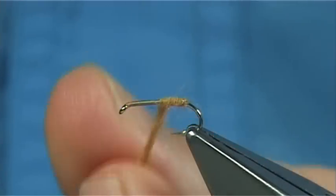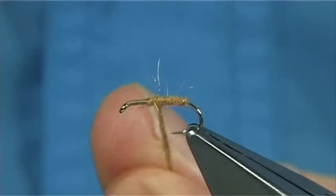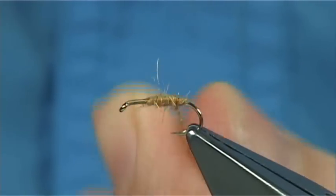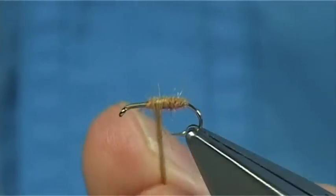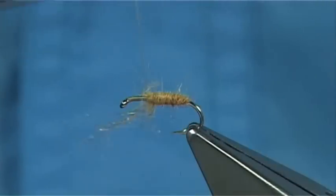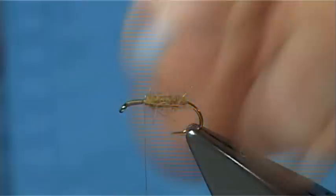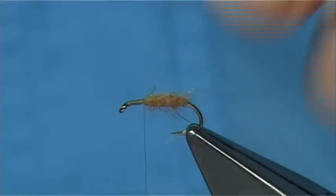What I am going to do is quickly run up two thirds of the way and then come back down, just to form a nice caddis-type shape body, stretching the dubbing out as I go. And this way you will tighten the dubbing up and make it more robust. Then just remove the excess. You can rub your fingers through it, which will bring out some of the fibres and give it a more bug-like body.